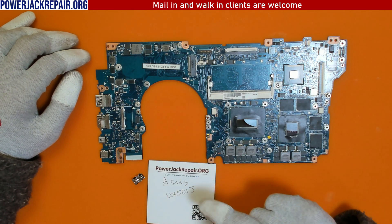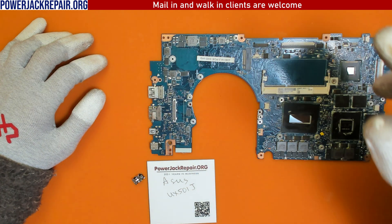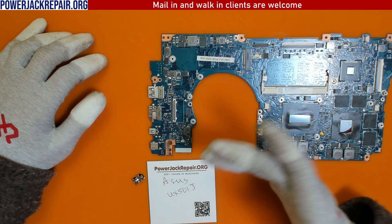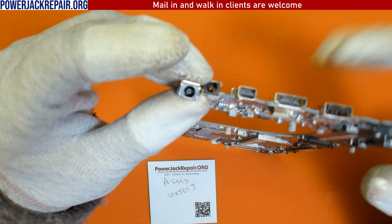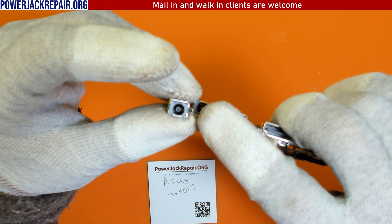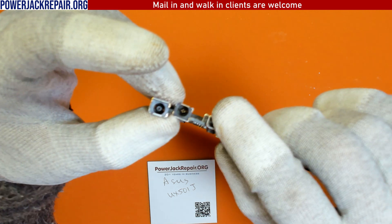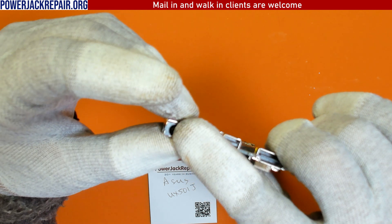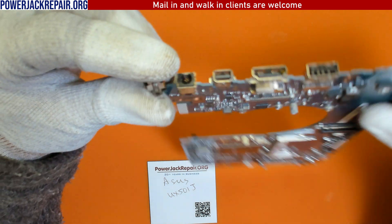Hello YouTube! Today at powerjackrepair.org we have an Asus laptop. The most common problem with the Asus UX501J, or Asus laptops in general, is this connector right here. As you can see, you see metal pins. Those metal pins should be covered by that black plastic cover — the circle cover. Instead, the plastic cover is broken and the pins are exposed, and that's the reason why there is no power to the motherboard.